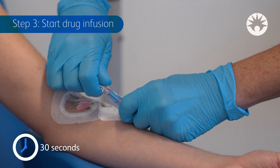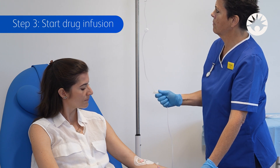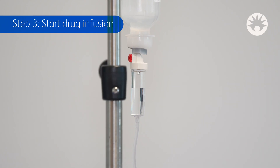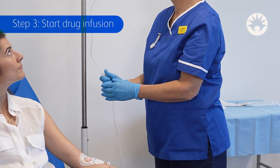Connect the IV set to the patient's access device. To start the infusion, open the clamp. Assess the drop rate to confirm that flow is as per infusion orders. Adjust the roller clamp if necessary.